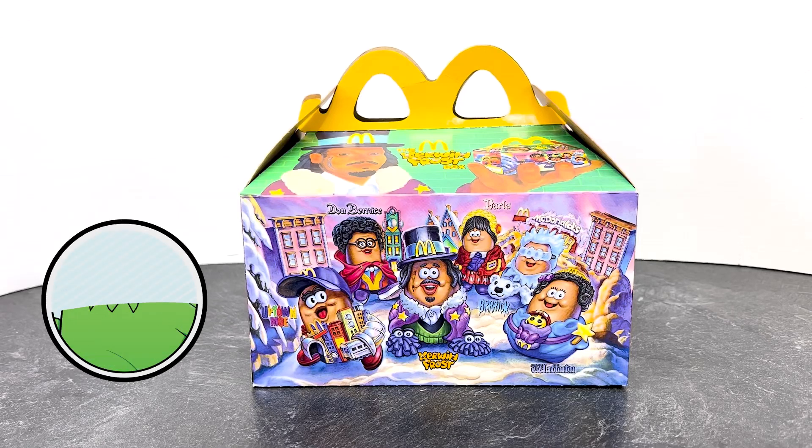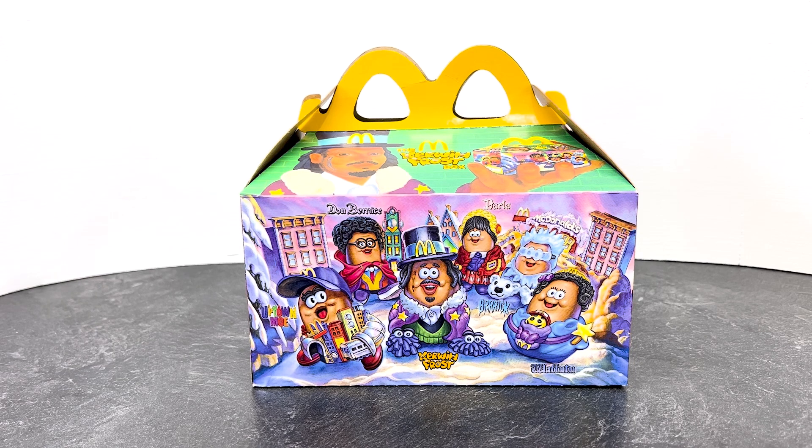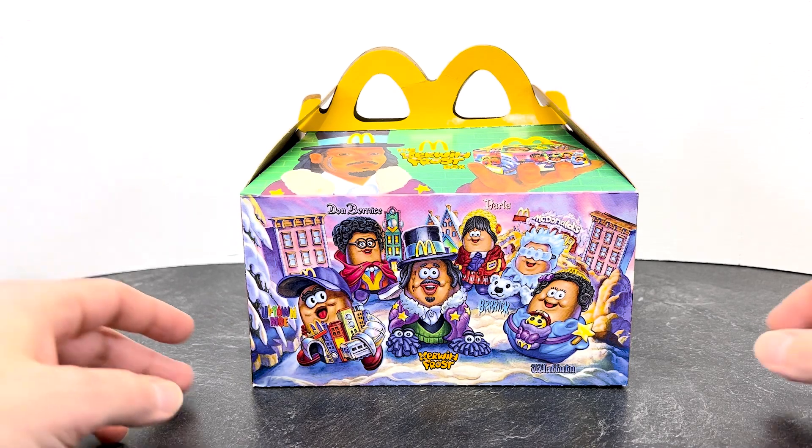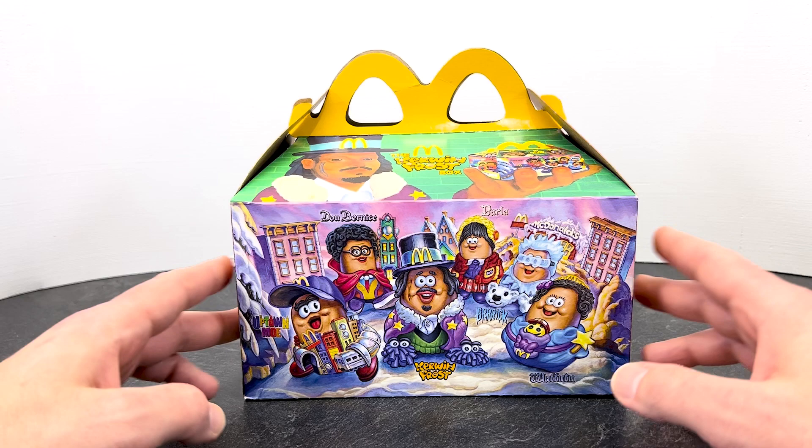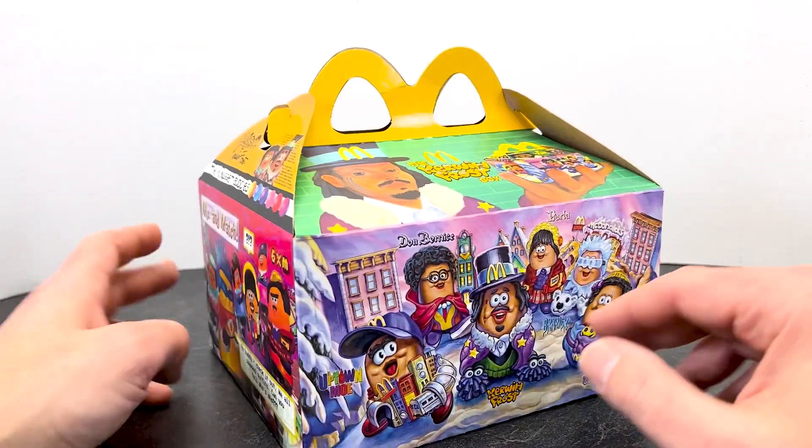Hey y'all and welcome back. Today we're going to see if the newest McDonald's Adult Happy Meal is worth picking up. Last time we got some from the Cactus Plant Flea Market, and this time we have a Kerwin Frost Box. The reason I was really into this is the fact that we are getting chicken nuggets again and I always love the little nugget toys.